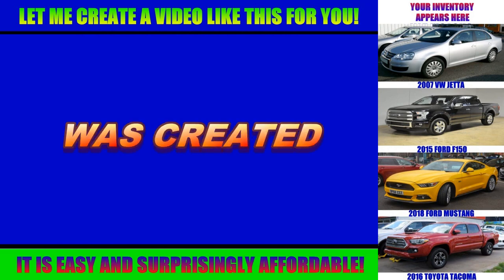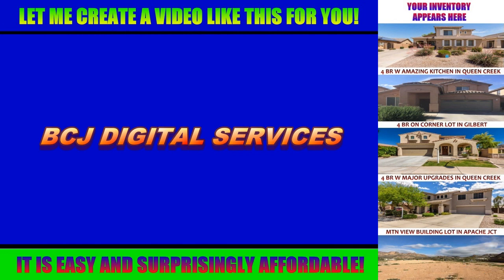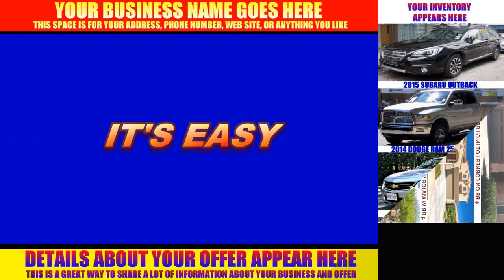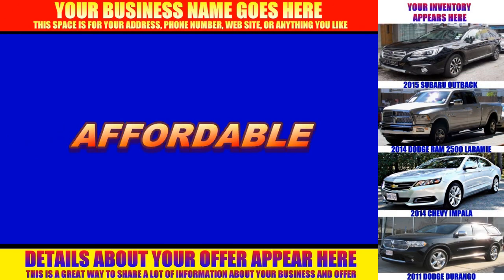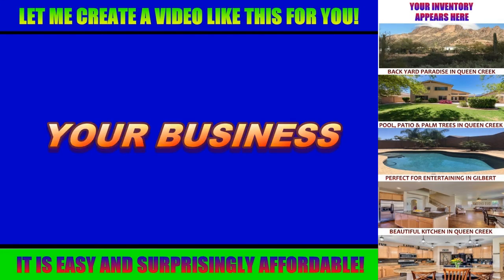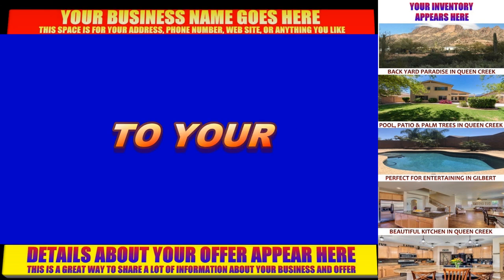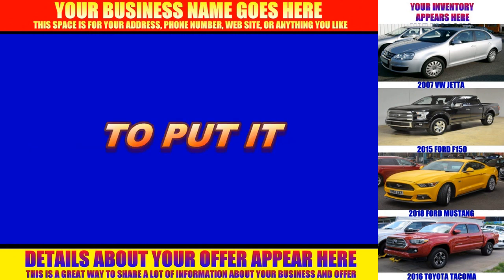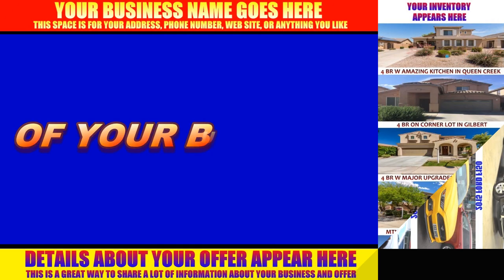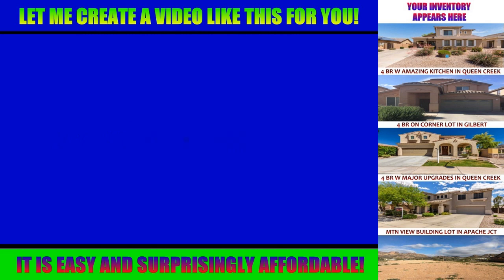This video was created by Mike at BCJ Digital Services — that's me — and I can create a video just like this one for your business. It's easy and it's surprisingly affordable. All I need from you are some digital images and a few details about your business or offer. Once I've finished your video, we can upload it to your Facebook page and run a paid promotion to put it in front of thousands of Facebook users who live within 10 to 50 miles of your business.